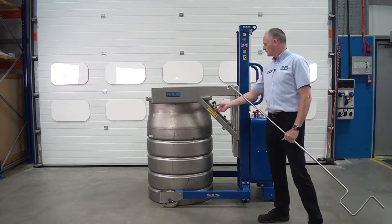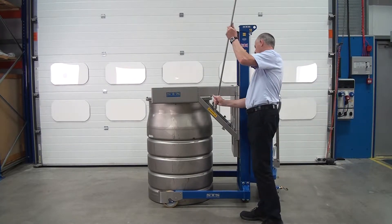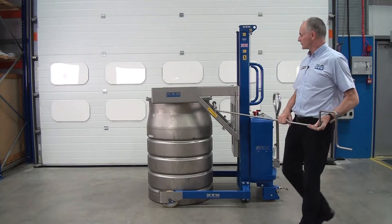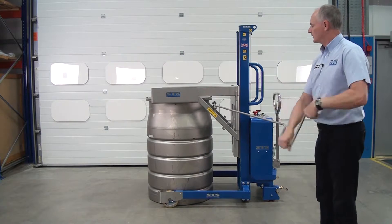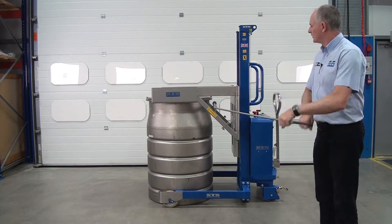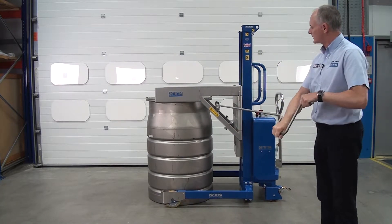This here is our crank handle. We connect the hook in and use this crank handle to actually close the clamp around the drum. You can see it's self-centralising now.